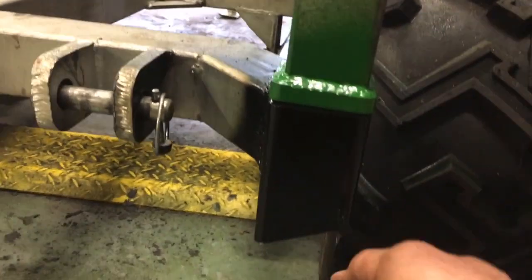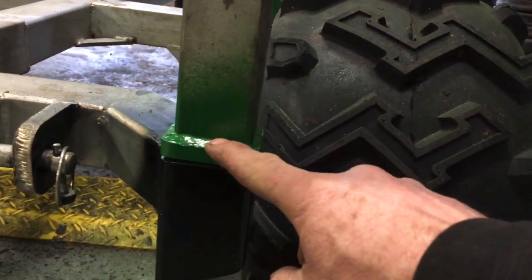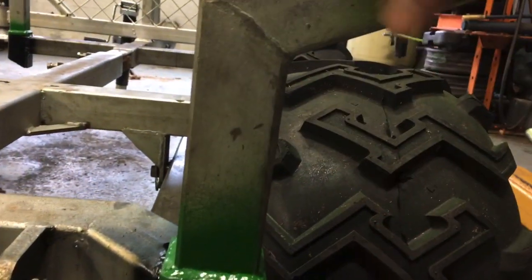By taking that piece out, I also removed what stops that stake from going too far down the hole. So I had to make and weld a little piece on there so that can sit on top of it. I also put a pocket in the middle.